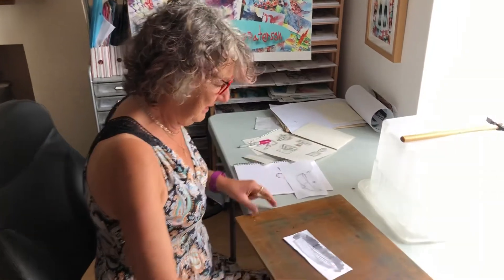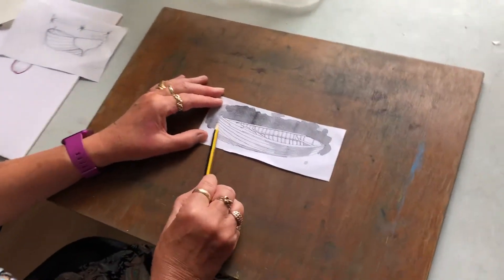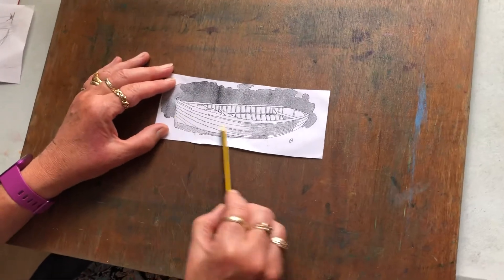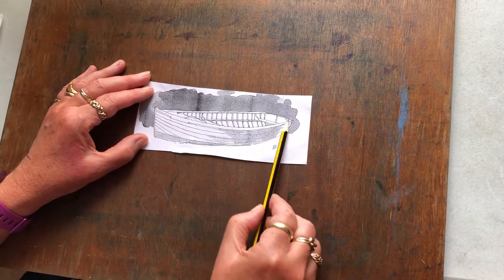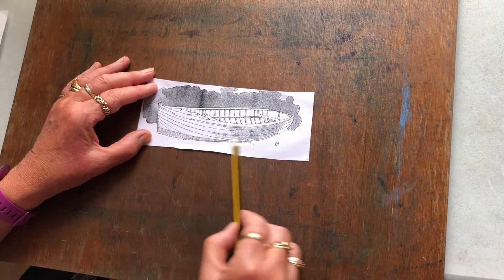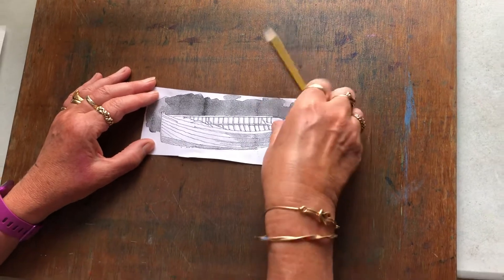Foreshortening is something like this. Let's look at something easy like a boat. Now you know with the boat, a boat is longer from the front to the back than it is at the transom at the back there. Your brain is always going to want to draw that even if that doesn't exist.